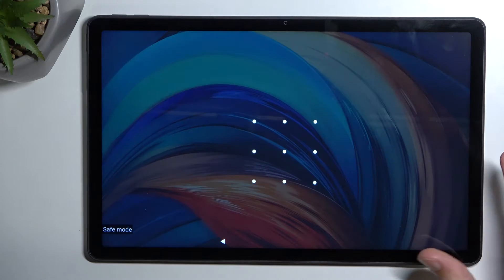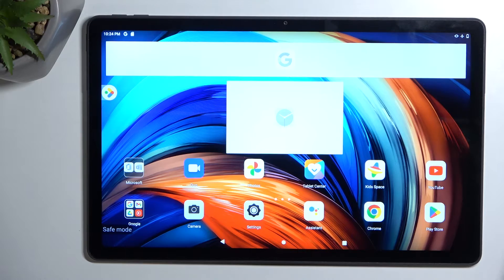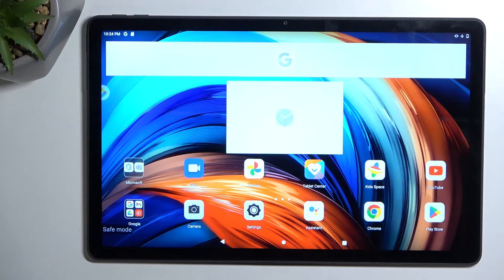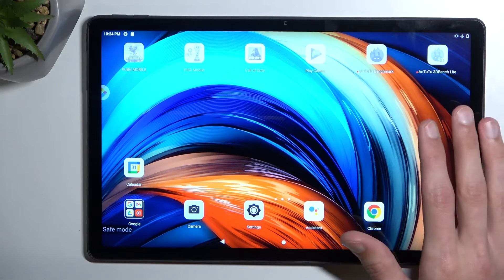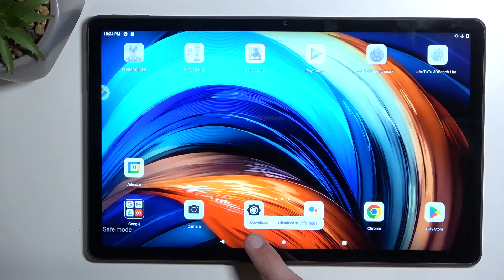Once the device boots back up, you can see this little marking right here at the bottom — safe mode. Just to clarify, in safe mode only the pre-installed applications will work. Anything you have installed yourself will be temporarily disabled so you can troubleshoot your device. You can see any apps you've installed will not work — they are monochrome right here, and if you try to open them it just brings up the message: downloaded apps disabled in safe mode.